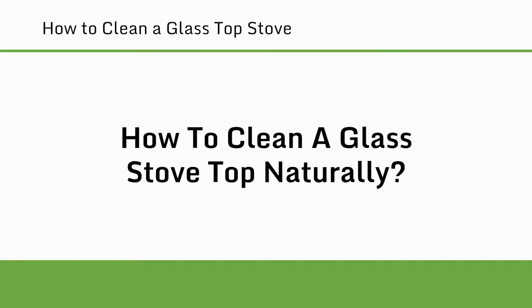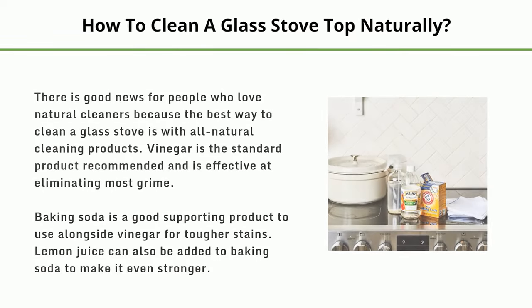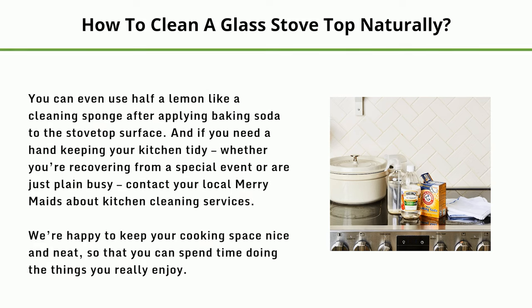How to clean a glass stove top naturally. The best way to clean a glass stove is with all-natural cleaning products. Vinegar is the standard product recommended and is effective at eliminating most grime. Baking soda is a good supporting product to use alongside vinegar for tougher stains. Lemon juice can also be added to baking soda to make it even stronger — you can even use half a lemon like a cleaning sponge after applying baking soda to the stove top surface.